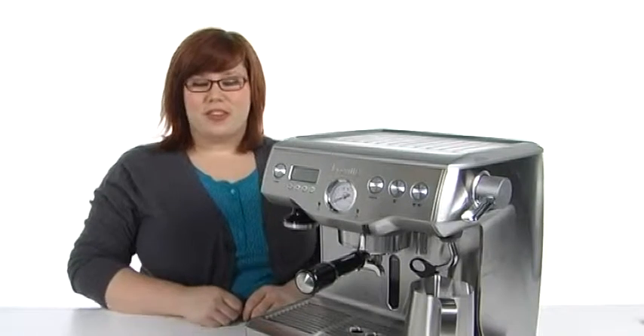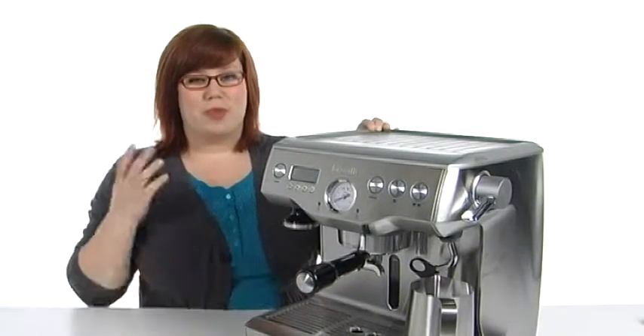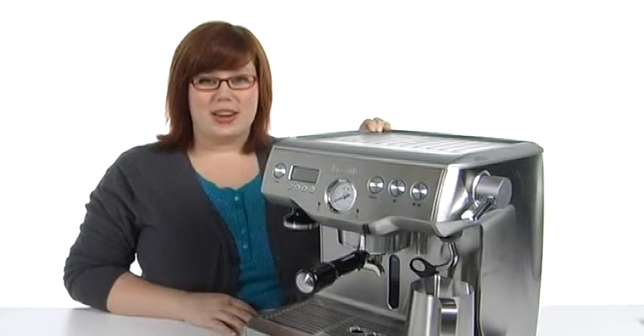You trust the rest of your kitchen gadgets to Breville, so you should only do the same with your beautiful morning coffee. So pick it up right now — it's from Breville.